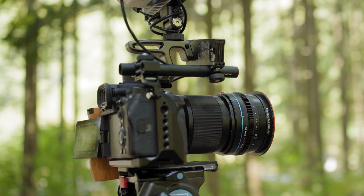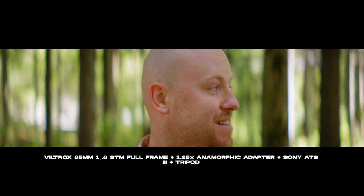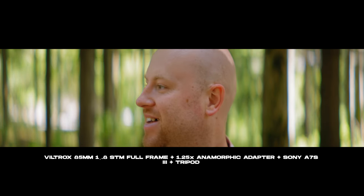This adapter is also designed to work with normal spherical lenses, not only anamorphics, and you can adapt it to different types of lenses in your lineup. It is recommended to use it from 35mm and up in the full frame scale.